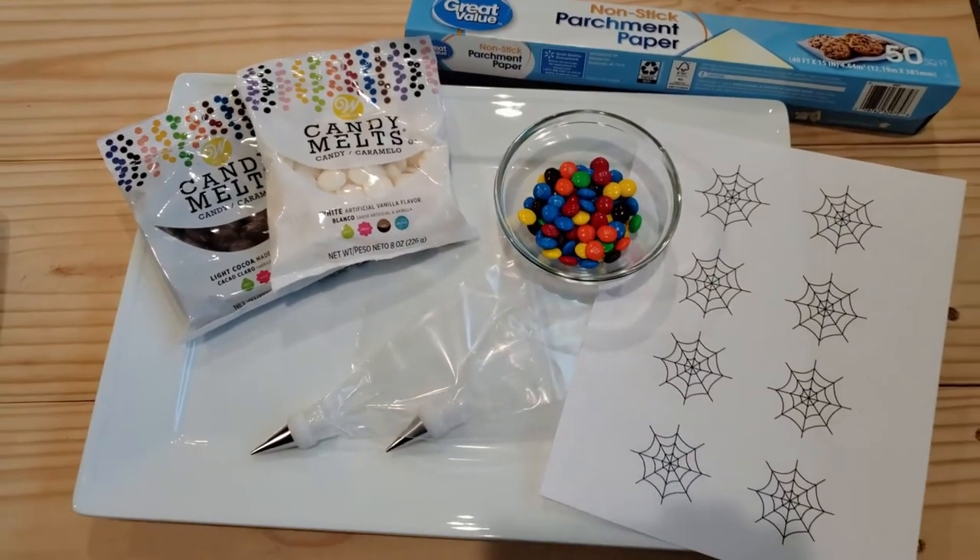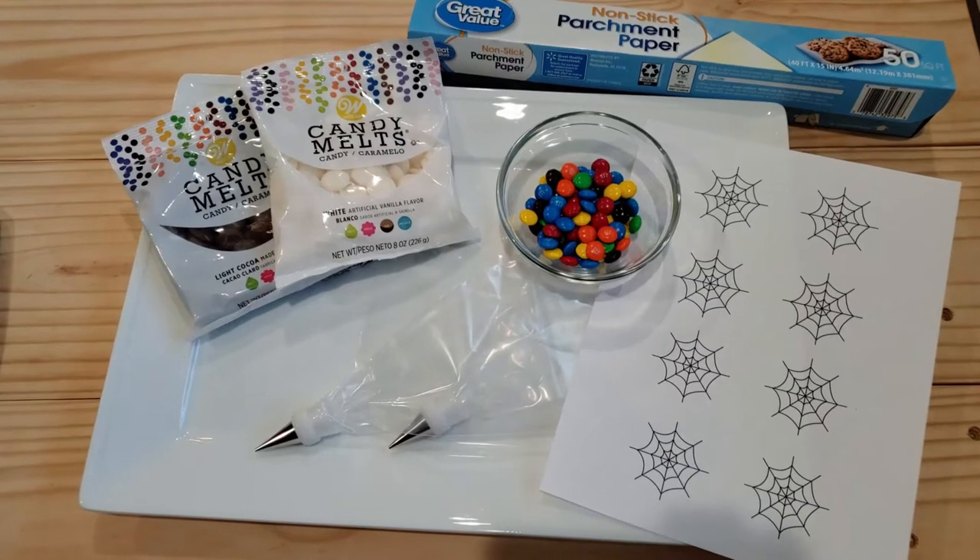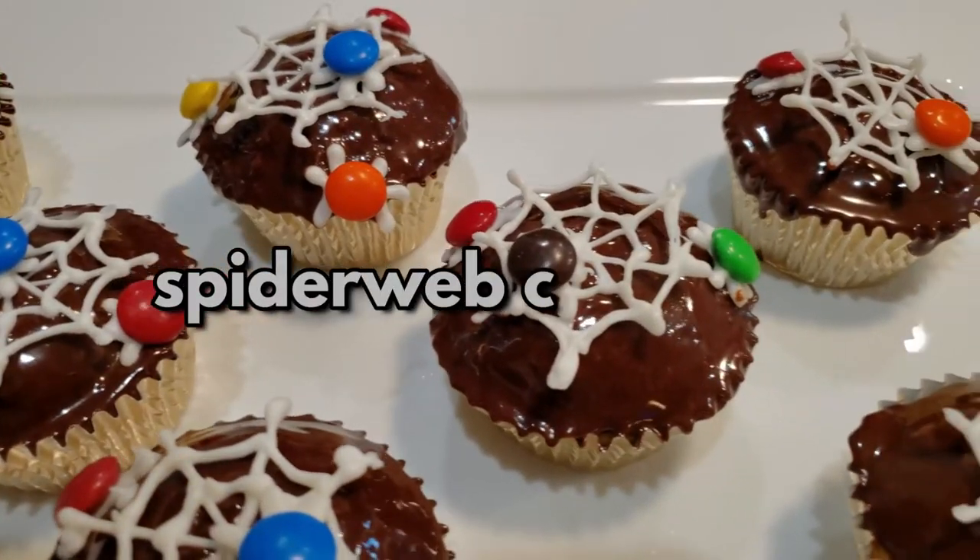Hello and welcome back to my channel. Today we're making cupcakes, but not just any cupcakes — we're making spider web cupcakes.